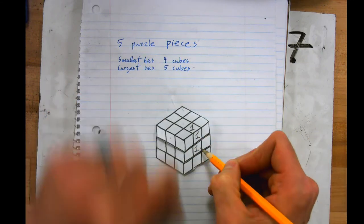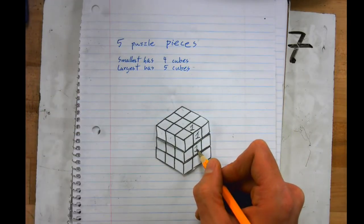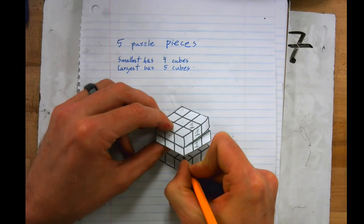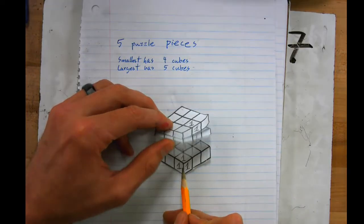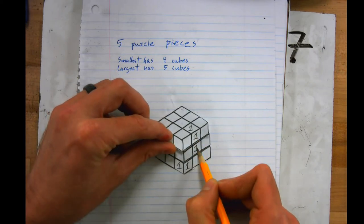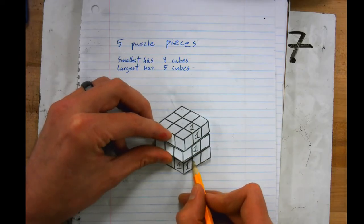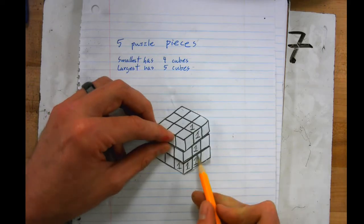Now I have two cubes for puzzle piece number one. If I want to include this piece down here and make it number one, it actually has three faces we can see. That cube is attached to this one through a face — but if I go straight from here to here, those two cubes are only attached by an edge, and you can't do that. You must include the middle one so they are attached by faces. We don't want to attach by edges; we want to attach by faces.